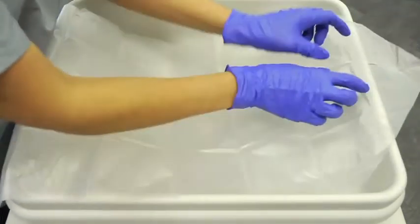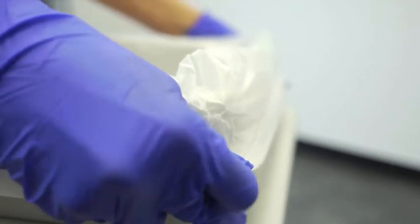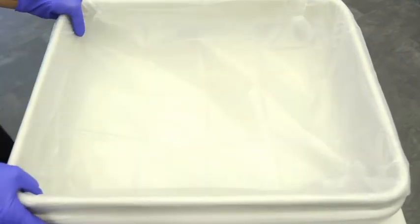To use the Cleanerscope system, place the clear liner over the base of a Cleanerscope transport tray. Ensure the liner fully covers the inside surfaces and rim of the tray to prevent the freshly disinfected equipment from contacting these surfaces.